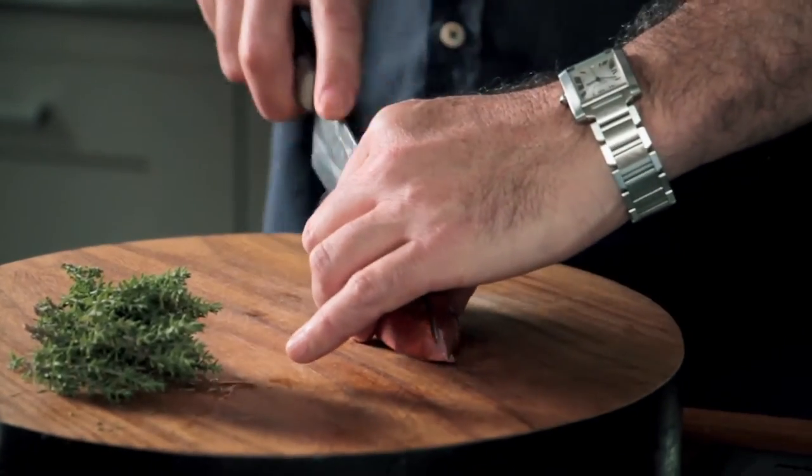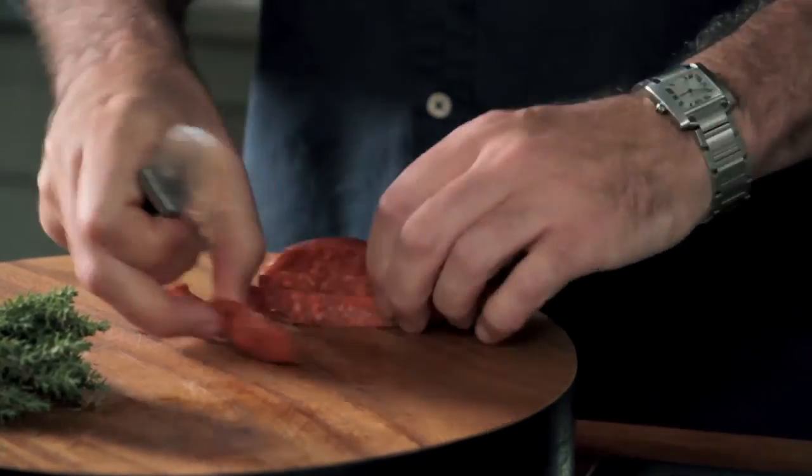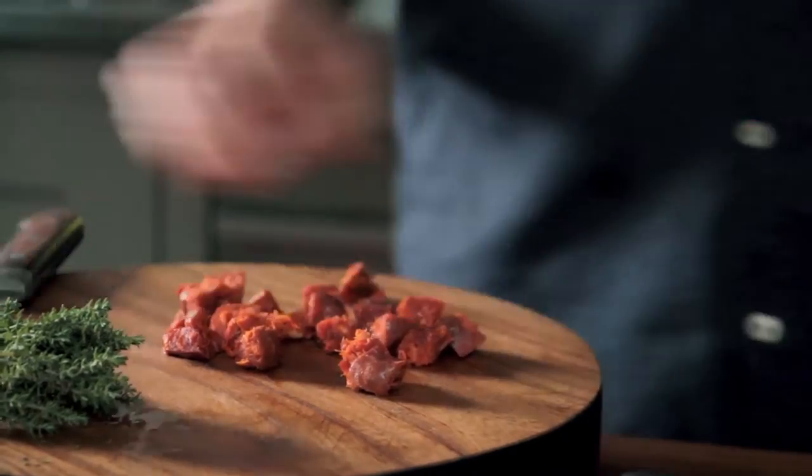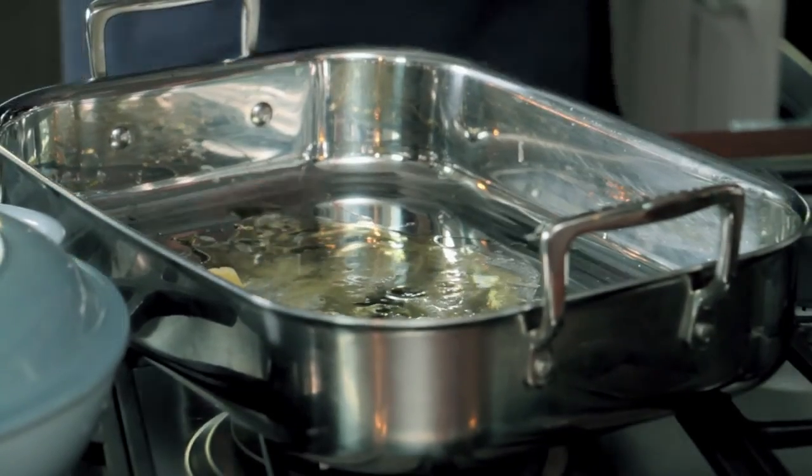For the mackerel I'm going to be adding some chorizo, which is a spicy pork sausage from Spain. If you don't eat pork or meat, you can skip it, but if you have smoked paprika — pimentón — you can add that instead for a really lovely background flavour. With the chorizo, slice it lengthways into four and then cut into chunky dice. I'm going to cook this with butter, olive oil and the fat from the chorizo — pork fat — it all builds up to a lovely rich flavour.